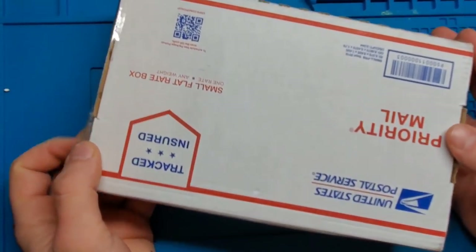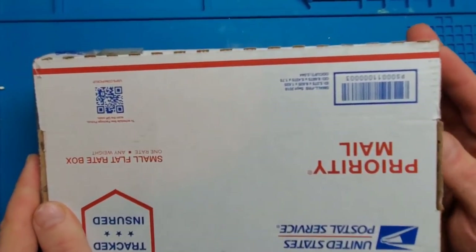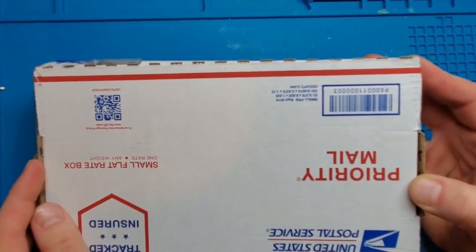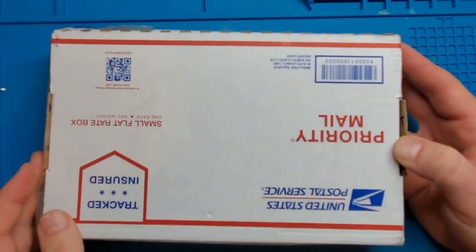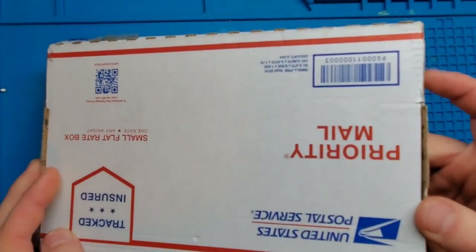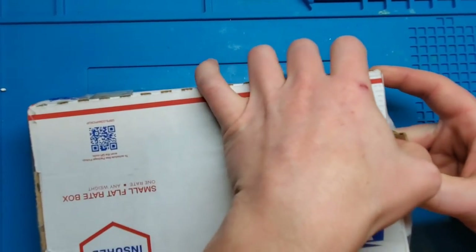Hey YouTube, what's going on? Adam here with Retro Repairs and it's time for another repair video. I got a package here shipped from a viewer who said he had a couple games that he could not get working. If I wanted them, I could have them. Sounds like they've been taken apart and kind of just sent here, so let's see what we've got.